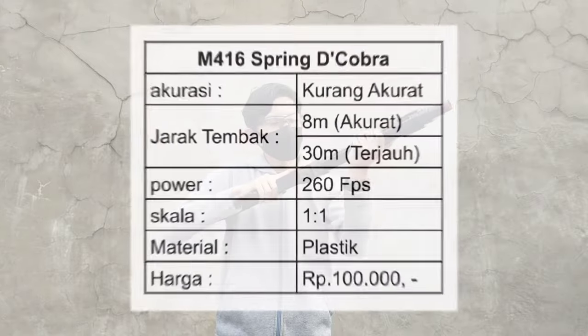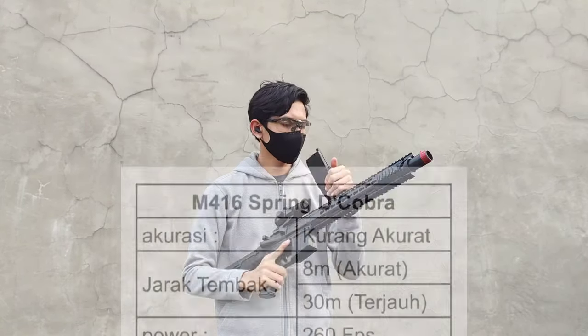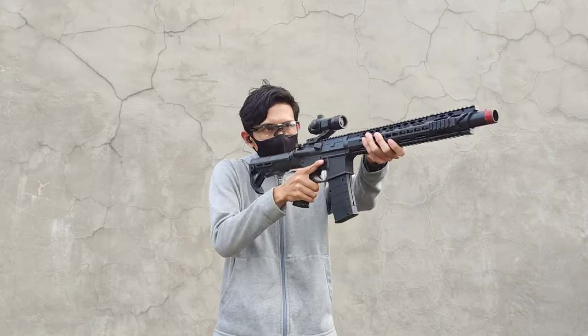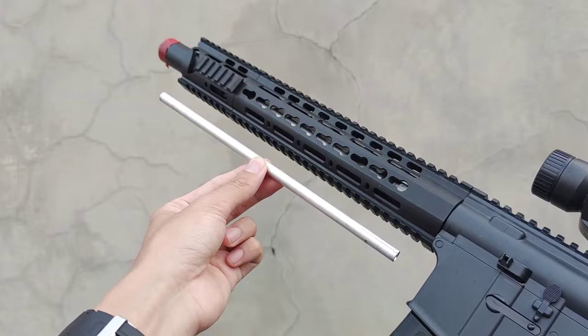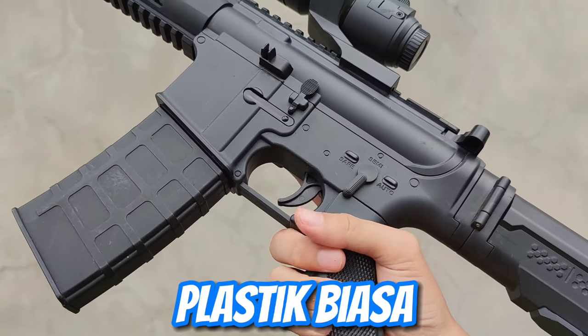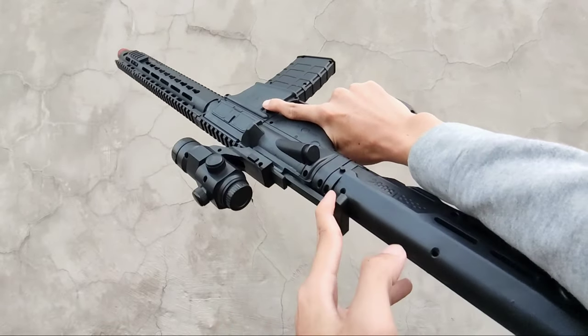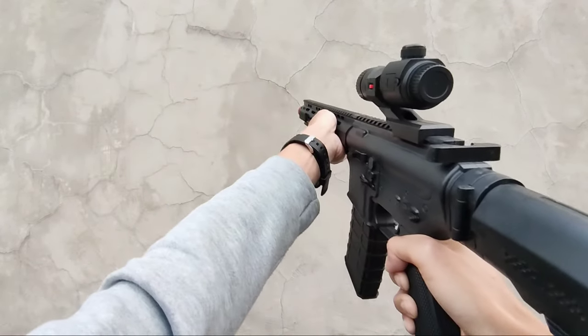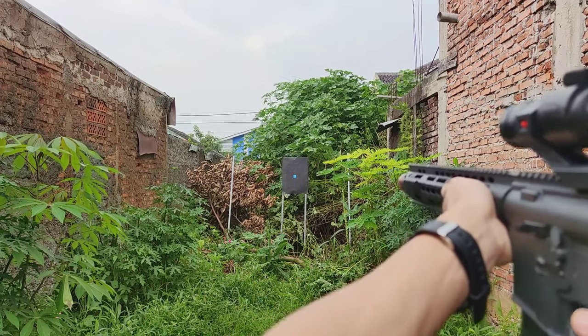Kesimpulannya sebagai berikut. Menurutku, untuk harga 100 ribu, detail yang diberikan cukup bagus, aksesorisnya banyak, dan barelnya terbuat dari aluminium. Kekurangannya, bahan plastiknya biasa saja sehingga mudah retak dan patah. Namun, masih tetap layak untuk dibeli. Kalau kamu tertarik dengan M4 ini, silahkan cek link yang ada di deskripsi ataupun kolom komentar. Sekian reviewnya. Thank you.